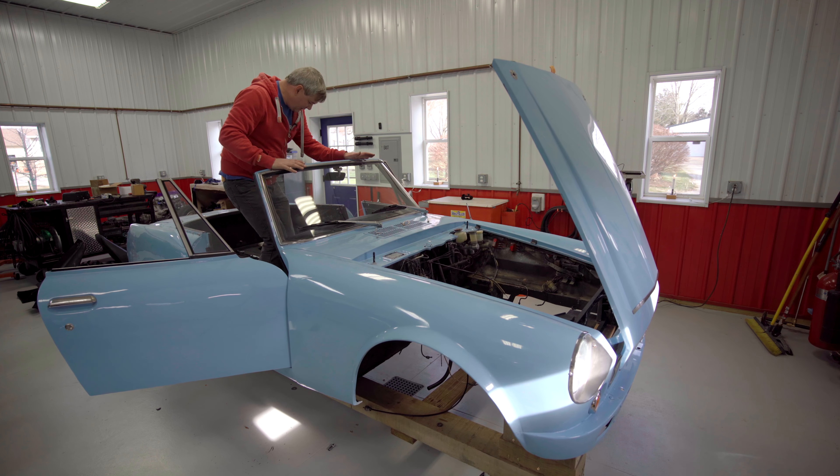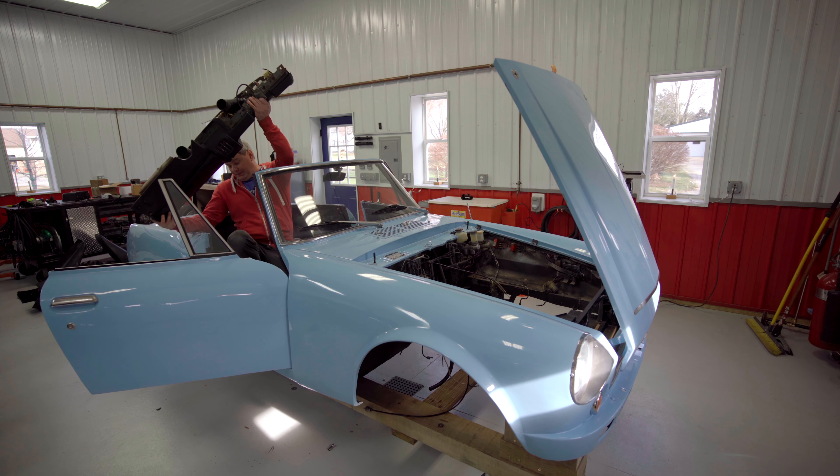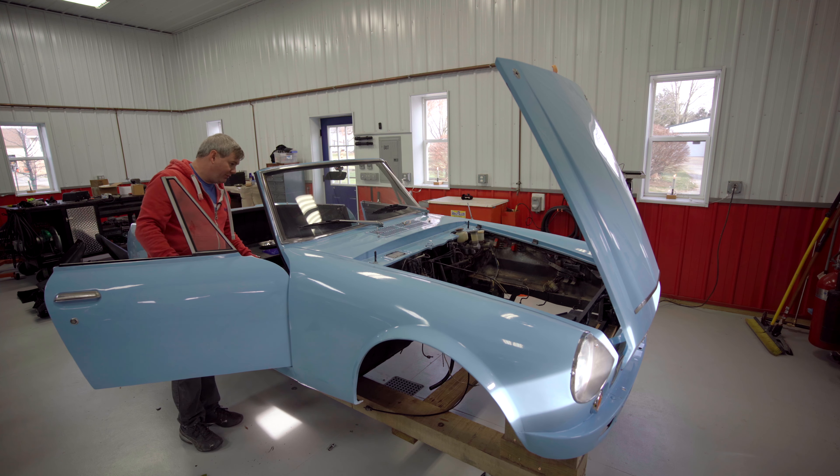I think we've got everything disconnected here. We'll be able to lift the dashboard off and get it out of the way, and then we'll have access to the firewall area. We'll get all the old wiring harness out of the way — that job was a pain. But there we go. Now we get to play the game of how much of this do we want to keep.